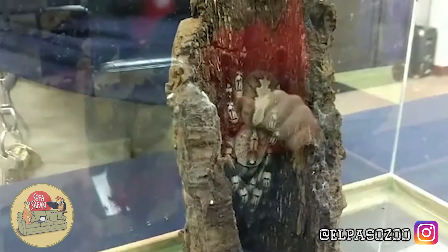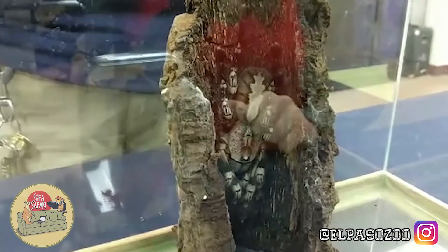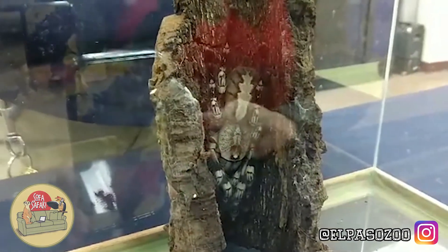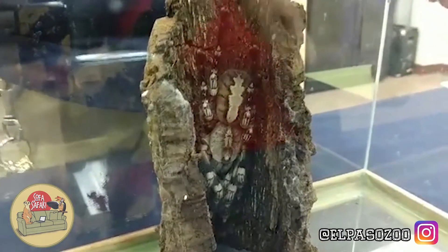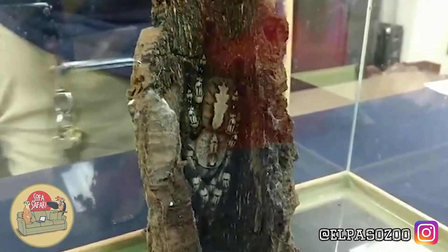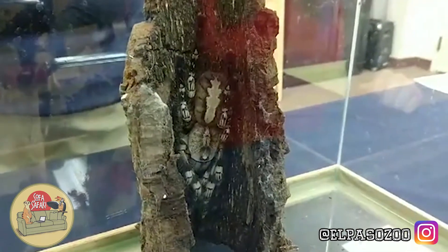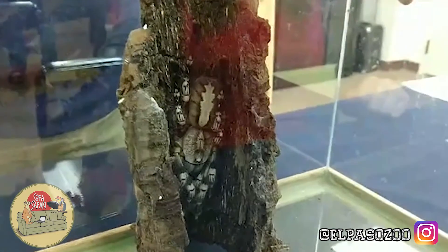Tarantulas — females — can live for a very long time. Some have been known to live definitely over 20, 25 years of age. They can produce anywhere from 75 to 1,000 eggs. And within about 2 to 3 weeks of age, any of those hatchlings will then go off on their own.